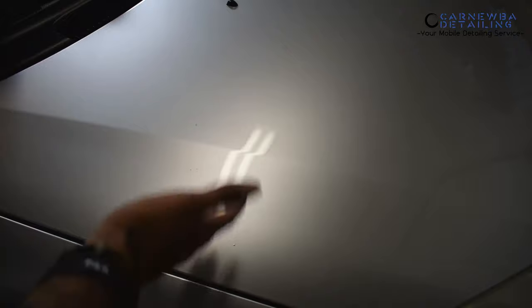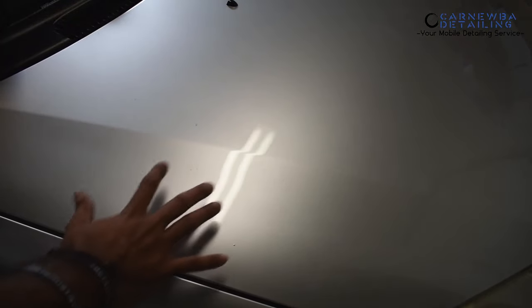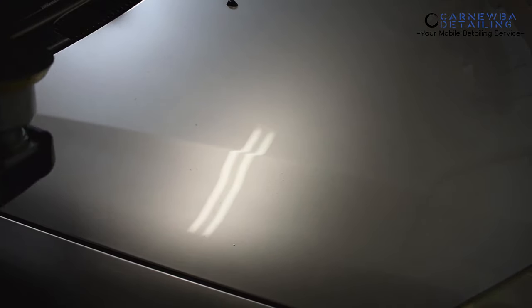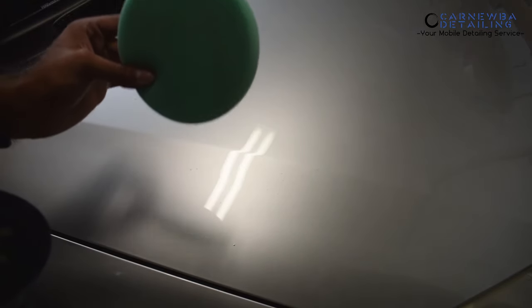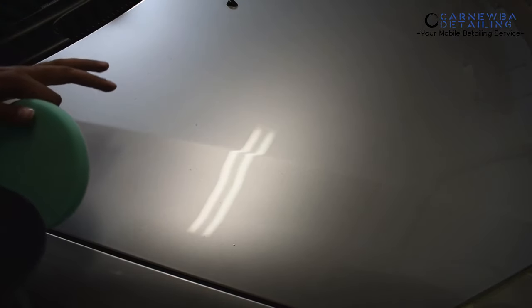Everything that I'm going to show you today is after your decon and claying process. You want to make sure you properly wash your car, properly clay the vehicle — any kind of embedded contamination or fallout needs to be removed before you polish. If you polish with all that nasty gunk on there, you're going to get it stuck in your pad and ruin your finish. Everything after this point assumes a perfectly clean surface.